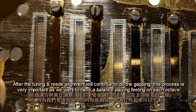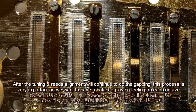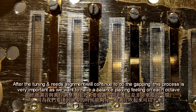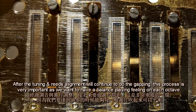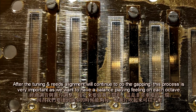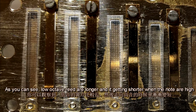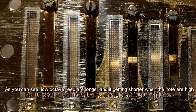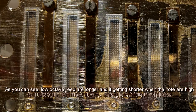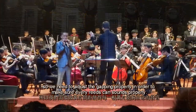After tuning and reed alignment, I continue with capping. This process is very important as we want a balanced playing feeling on each octave. As you can see, low octave reeds are longer and they get shorter as the notes get higher, so we need to adjust the capping properly to make sure every reed can sound correctly.